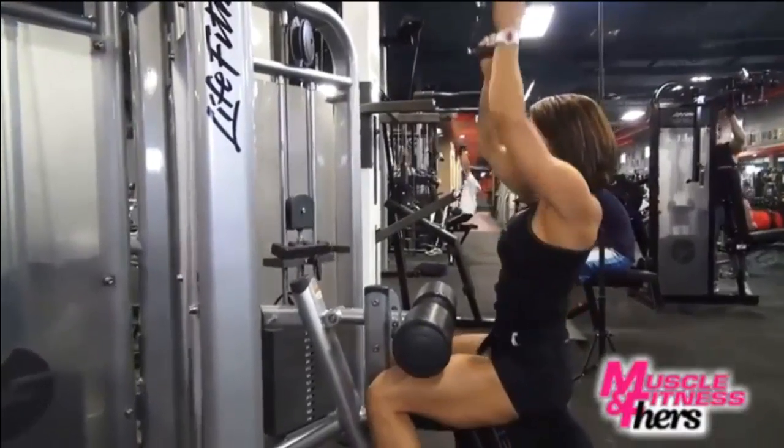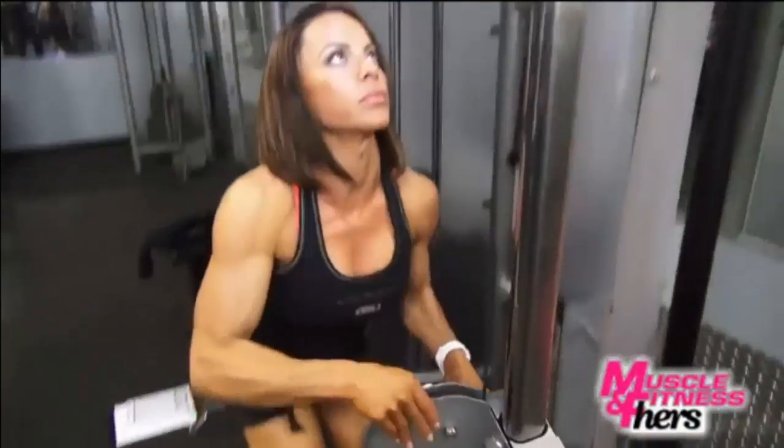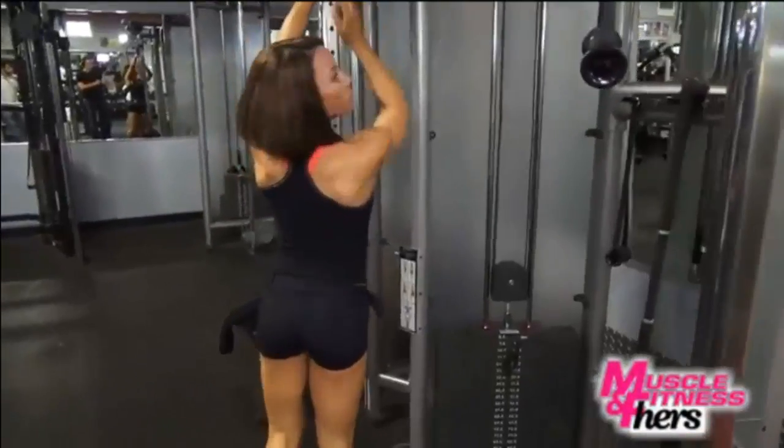My next exercise is going to be a high cable pulley row. It's going to be lightweight, high reps — I still want to hit that middle muscle, just don't want to add any size to it, but I do want to keep it toned.